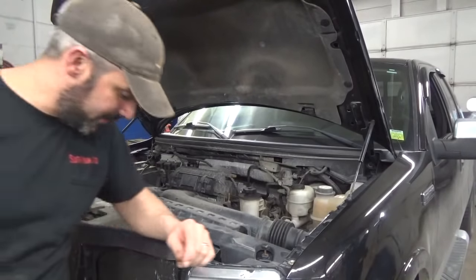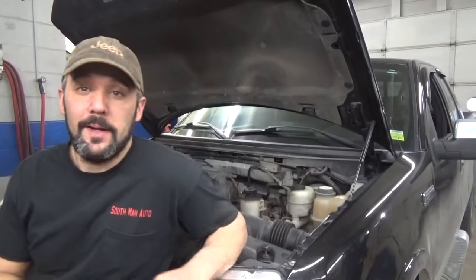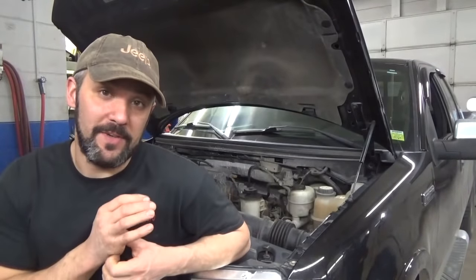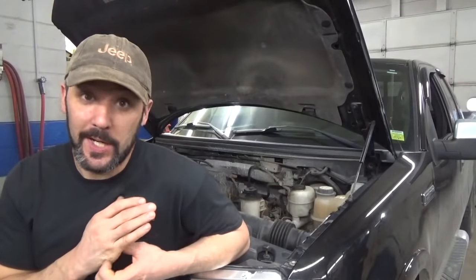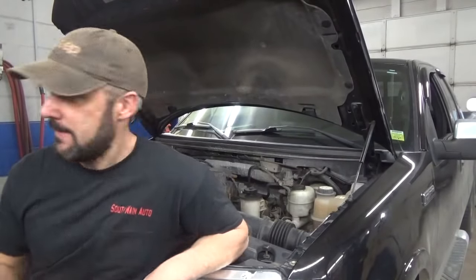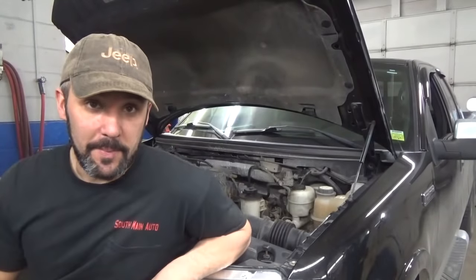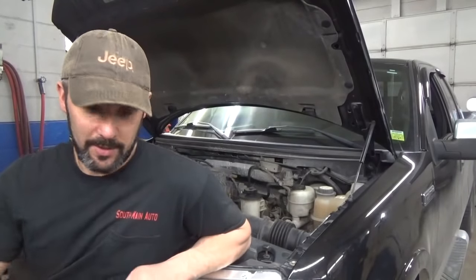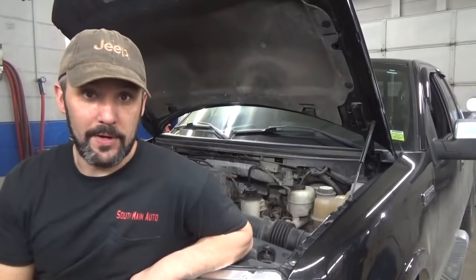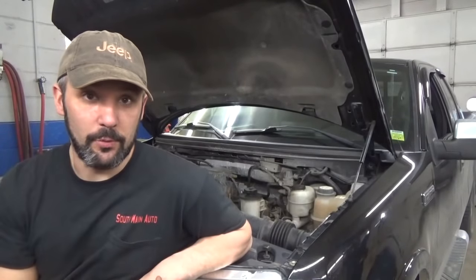You know, with a no crank, no start, it's a good habit to look things over. It's not too often you get cars that don't do anything — no clicking, no nothing. Sometimes it's pretty obvious. You could pop the hood and see somebody put a battery in and neglected to hook up a single wire. So I'm just going to poke around under the hood real quick, get the scan tool fired up, and go from there.